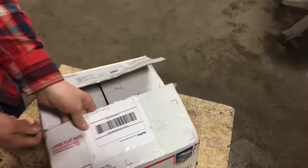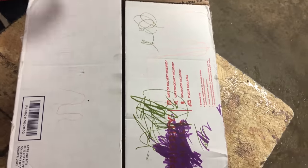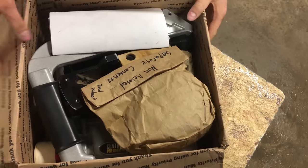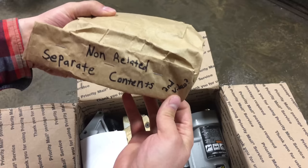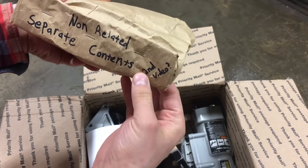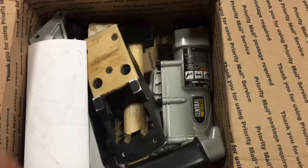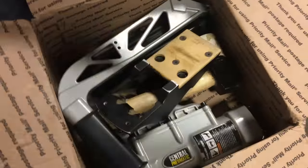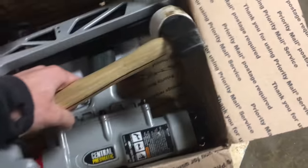We have no idea what this is. I think it's Colonel Mustard in the ballroom with a rope. This is the non-related separate contents for a second video. And this is a... there we go. The pneumatic something - pneumatic nailer.